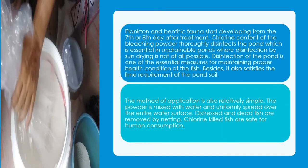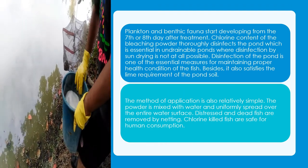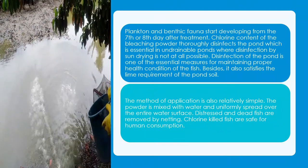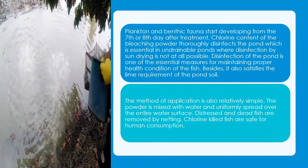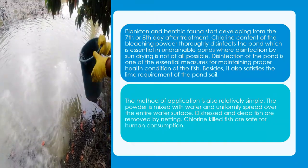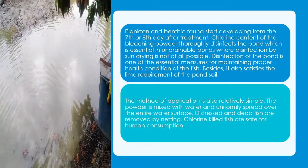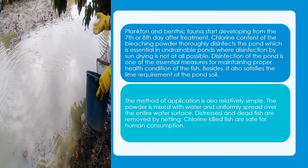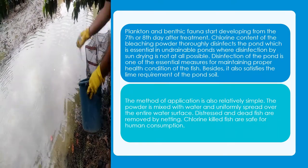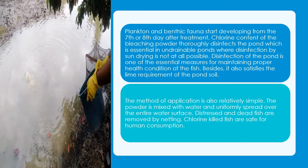Plankton and benthic fauna start developing from the 7th or 8th day after treatment. The chlorine content of the bleaching powder thoroughly disinfects the pond, which is essential in undrainable ponds where disinfection by sun drying is not possible. Disinfection of the pond is one of the essential measures for maintaining proper health conditions for the fish. It also satisfies the lime requirement of the pond soil. The powder is mixed with water and uniformly spread over the entire water surface. Distressed and dead fish are removed by netting. Chlorine-killed fish are safe for human consumption.